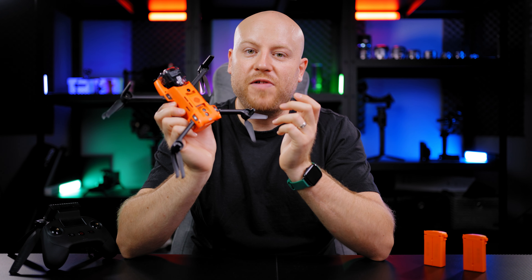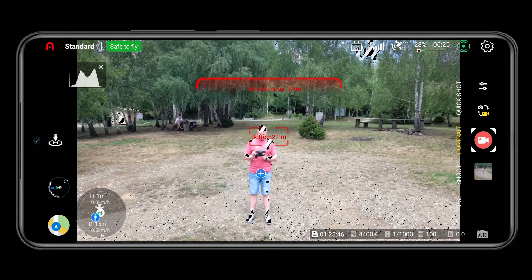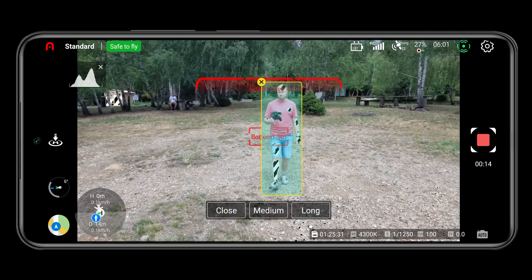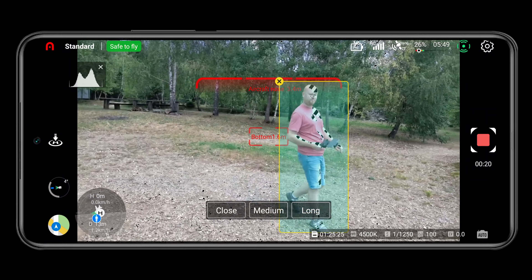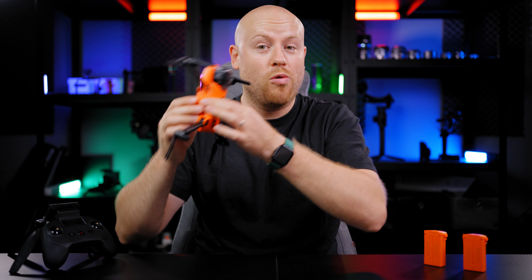My fourth favorite feature of the Autel EVO Nano Plus is the tracking mode. It will allow you to be tracked by the Nano Plus — the plus icon will appear on you, and after selecting it, you will be presented with three tracking options: Close, Medium, and Long. Use the one of your choice for your desired perspective. You will be able to have a third-person view of yourself being followed around — this could essentially be your second cameraman following you, without needing a person — just your drone.